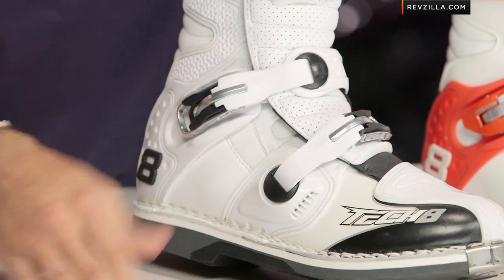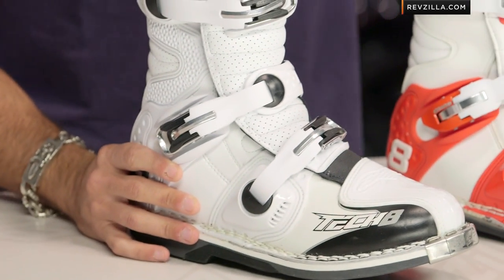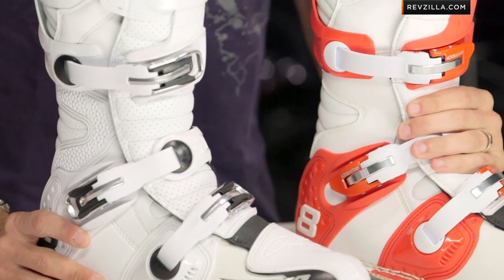They're going to be aluminum. Very easy to use. You can see the way they're laid out — still a four-buckle design. They're self-adjusting, self-cleaning. So even with gloves on, when you really muck them up, you're going to be good to go, compared to something that's going to need a little bit of finagling once you really start to beat on them.